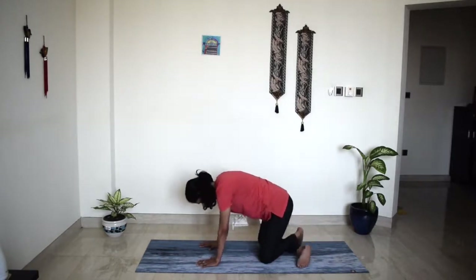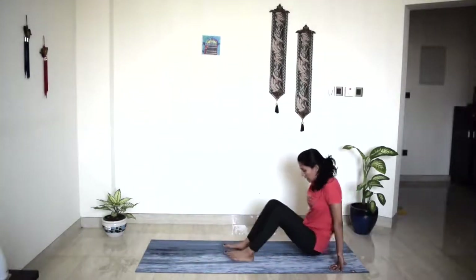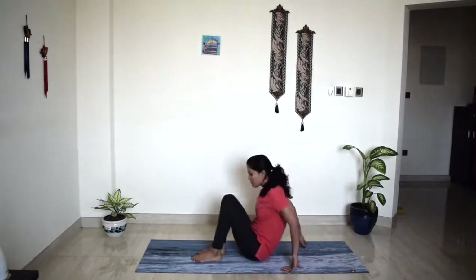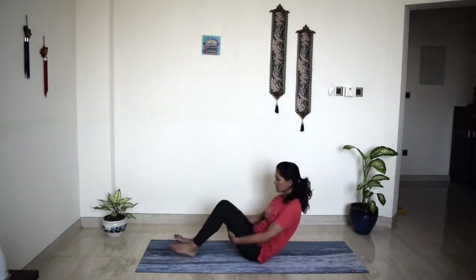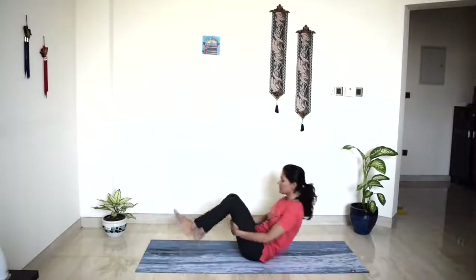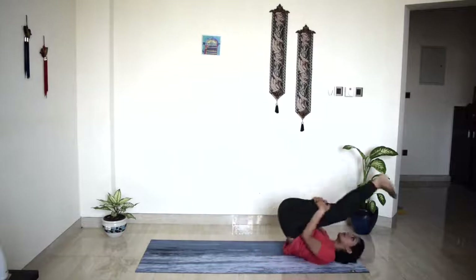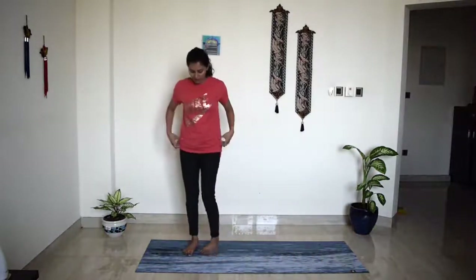Cross your ankles, come to seated. Bring your hands behind your thighs and center yourself on the mat. We'll just walk and roll towards the front edge — bring your legs back, down, back, down, back. And the next time you are in front, without the support of the hands if you can, come to standing.